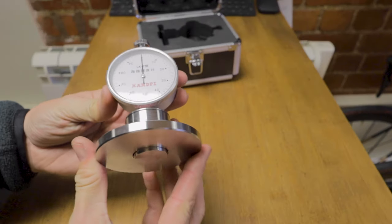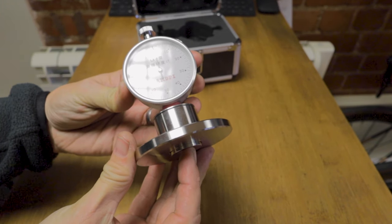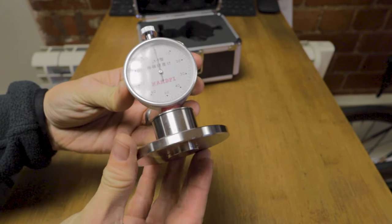To measure the relative densities of the foam in the pads, we're going to use a cool little tool called an F-Shore Durometer, or Foam Shore Durometer. This tool basically measures the amount of compression for a given weight in the foam, and hence we can work out what the relative densities are.